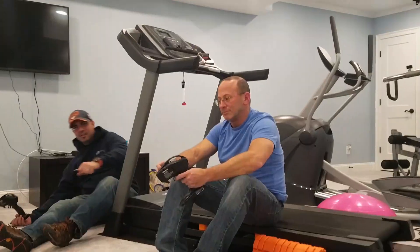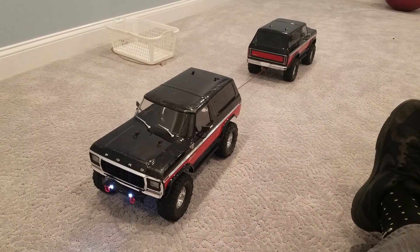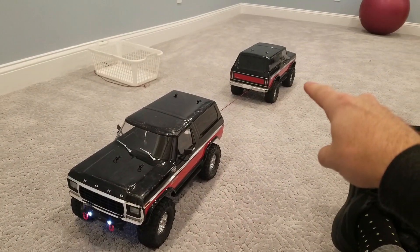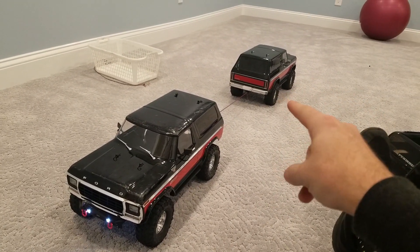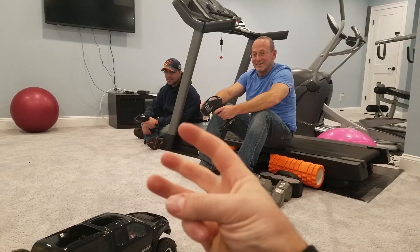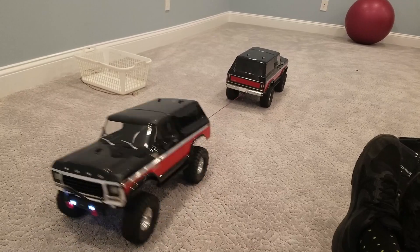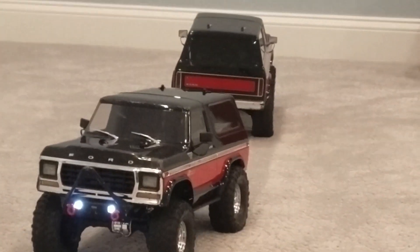We want to play now. This is the pulling event — tug of war competition, old school on the carpet. Stock motor versus a 45-turn RC four-wheel drive motor. We already know the 45-turn is slower but probably more torque. Ready gentlemen? Three, two, one — pull! Wow. The 45-turn motor wins, not even close.